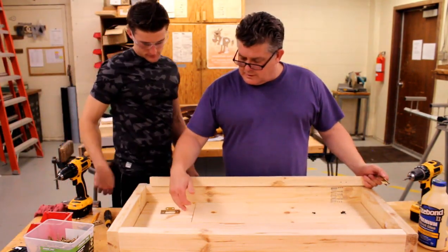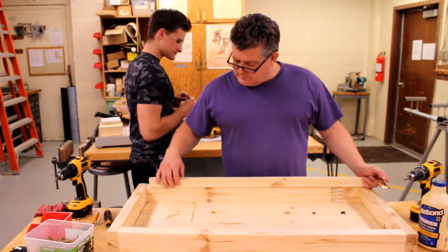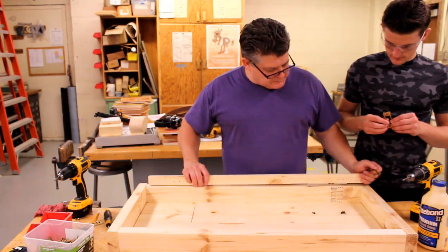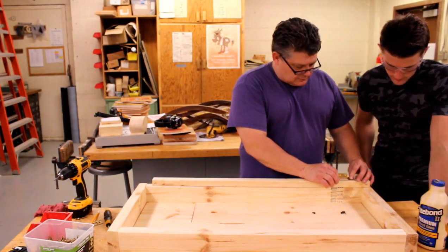We positioned the hinges on this side and didn't get the action that we wanted, and we realized we're going to have to put our hinges on this inside piece here. We left ourselves enough room to do that. We had to pull this piece back out and now we're just going to remount these back on here.